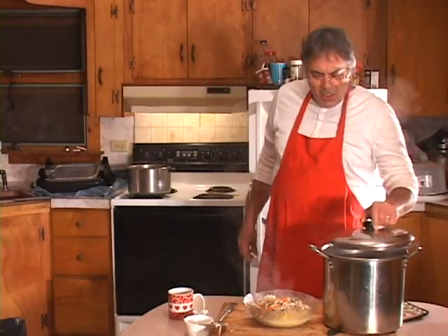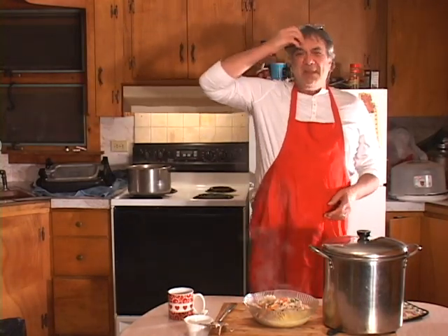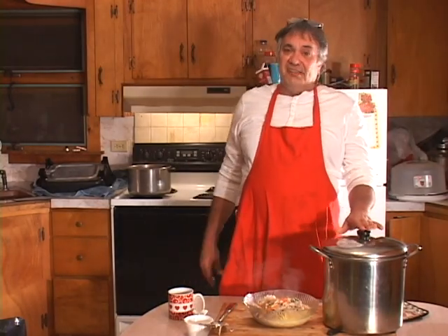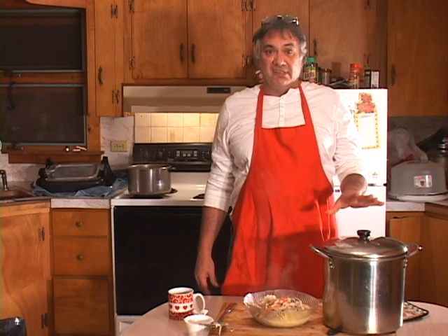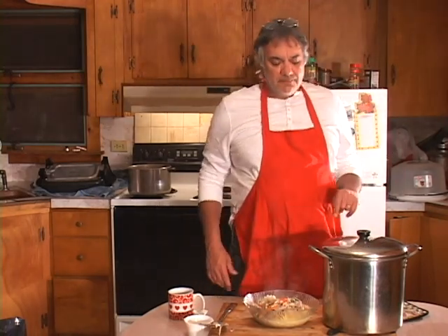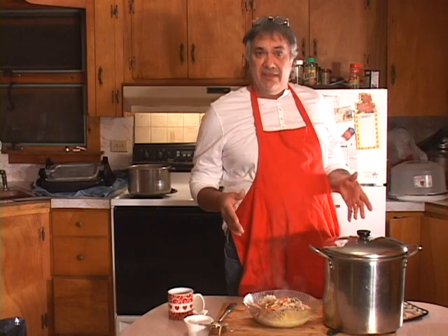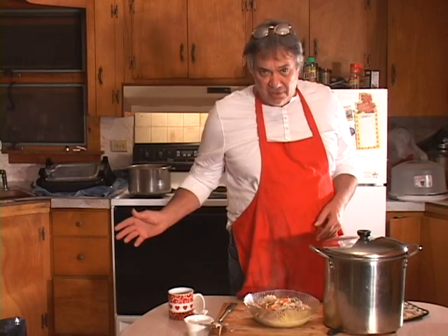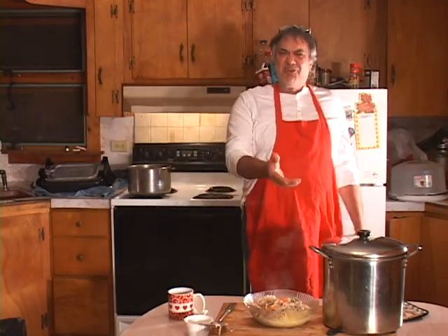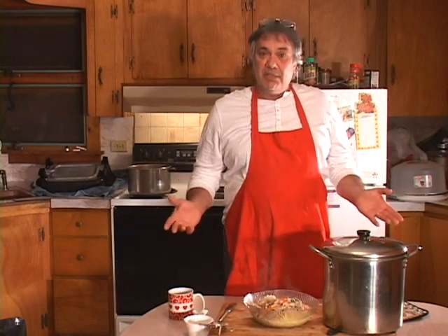For a family of two, a really nice thing to do is can your leftovers. I'm going to do some shows on canning and teach you on air how to can foods. We can take and pressure-can this turkey with veggies and put it on the shelf — it's good for a couple of years. When you want soup later, just pull it out, make some elbow macaroni, and you've got soup without having to buy a turkey.